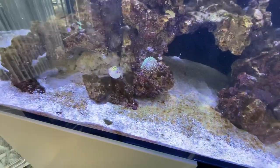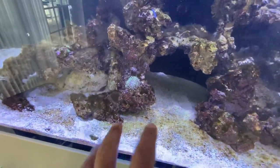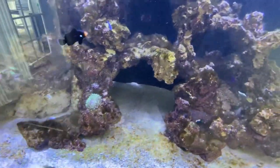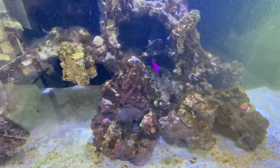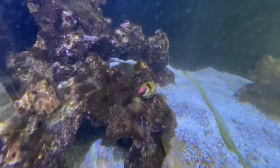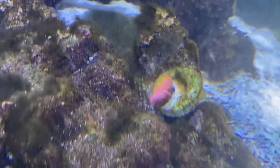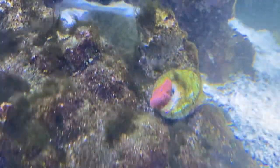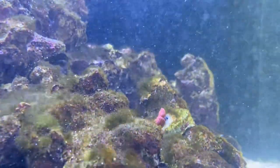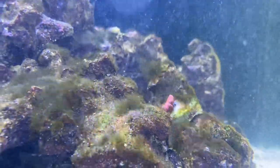It's very important when you're starting an aquarium to keep your lights off when using dry rock for as long as you possibly can. I like going about two months — if you can go even longer, I'm a big fan of that. Unfortunately, this customer wanted the lights on a bit sooner, and we've been dealing with this hair algae issue. We knew it was coming — we're here once a week and we're going to nip this before it gets completely out of control.